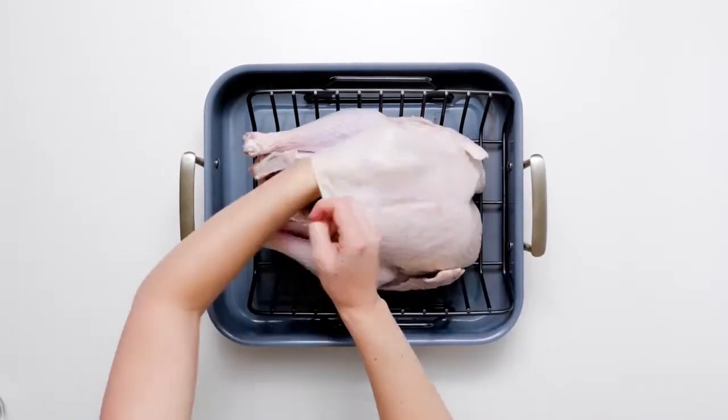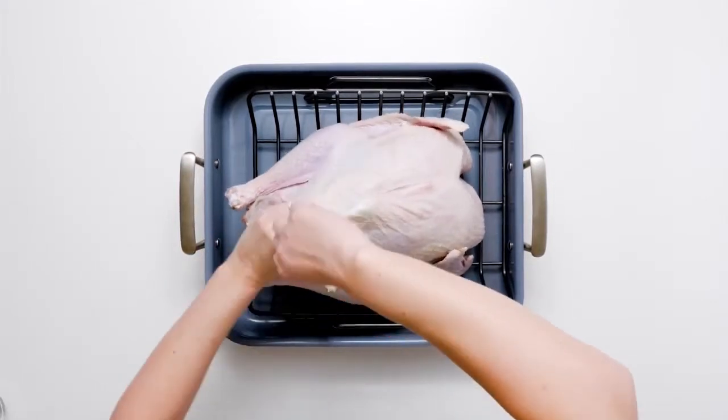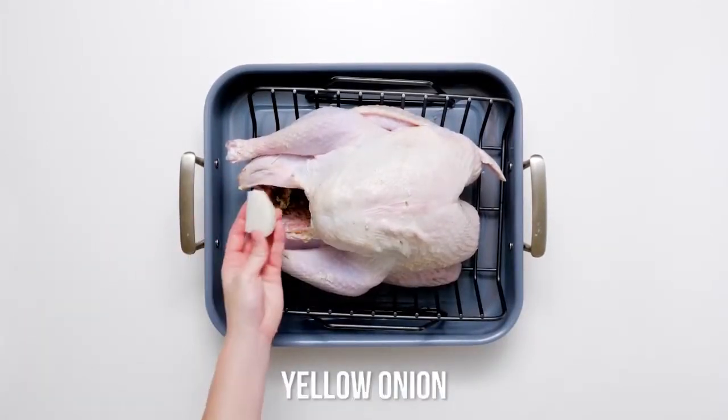Now what I want you to do next is take that herb butter we made earlier and rub it all up inside that turkey. Give it a nice little massage. No happy endings yet — stay focused, we're on a mission here. Then you're going to take four lemon wedges and shove them way down in there.